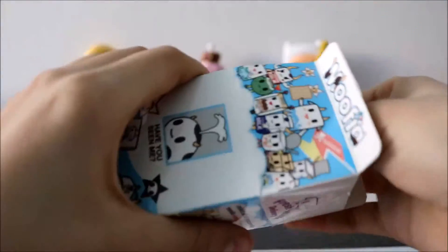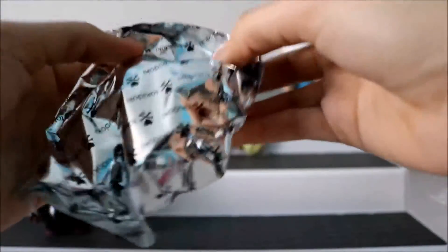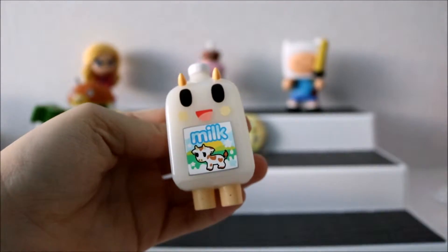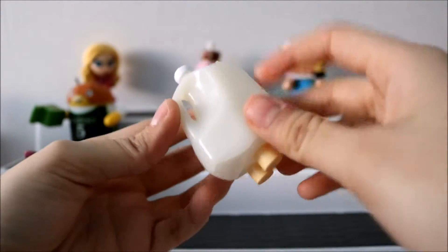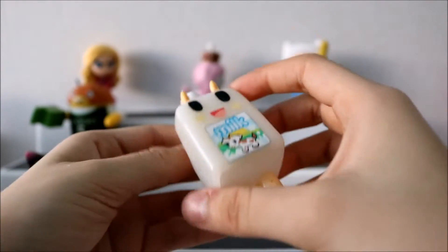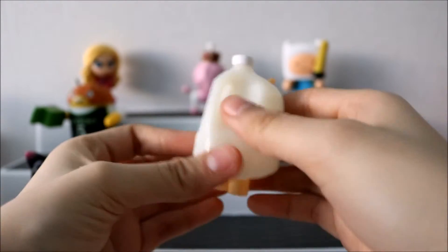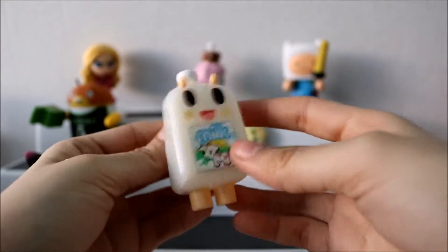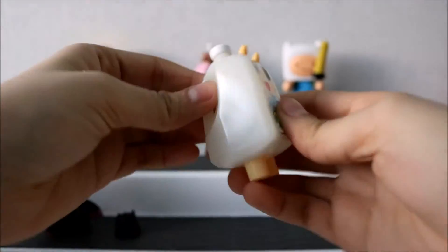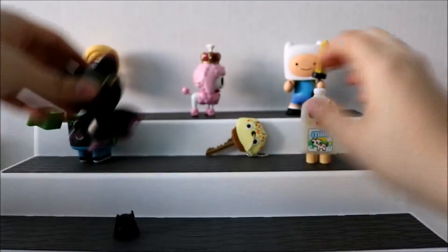I'm going to open it like a real carton of milk. Wow, I like this one! This is the carton of milk one. I love how they made this almost like transparent — but it's not, if that makes sense. You can't see through it, but it has a glossy finish on it. It's so cute, this one is so adorable. And this is the bottom of it. I'll put it up here with the others.